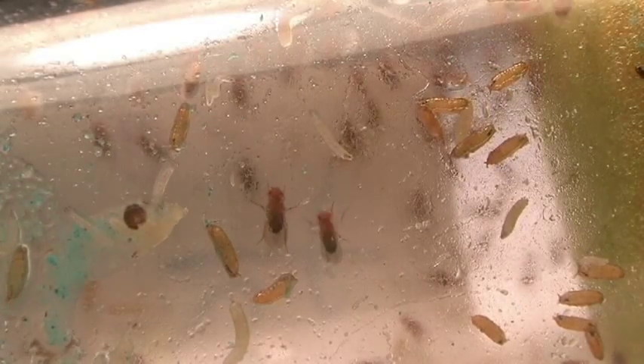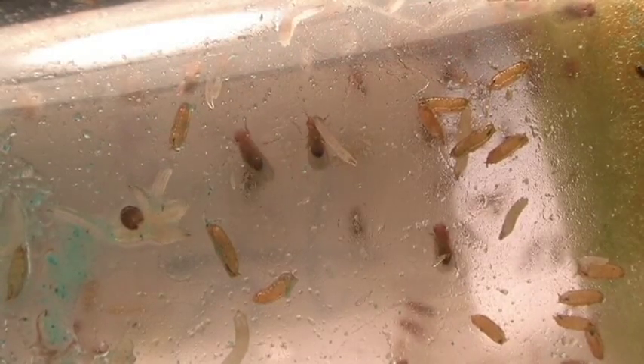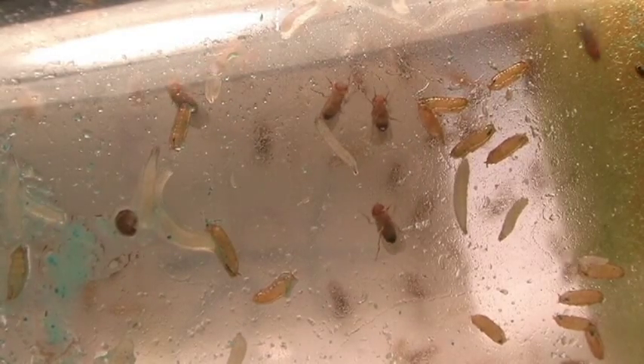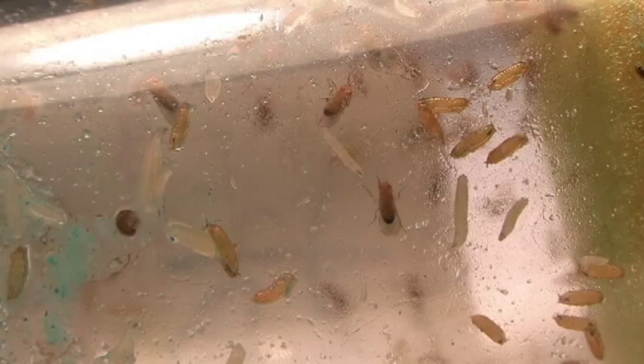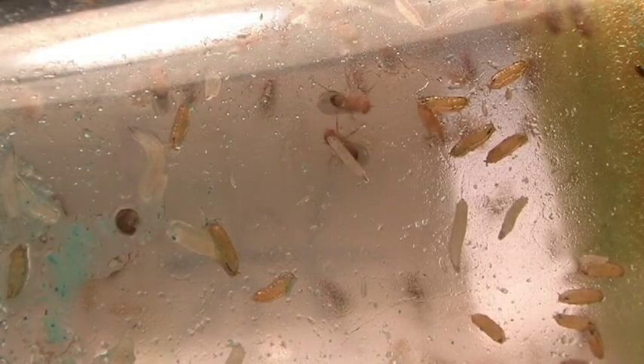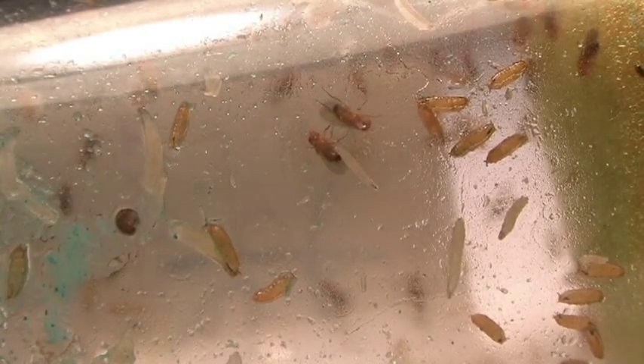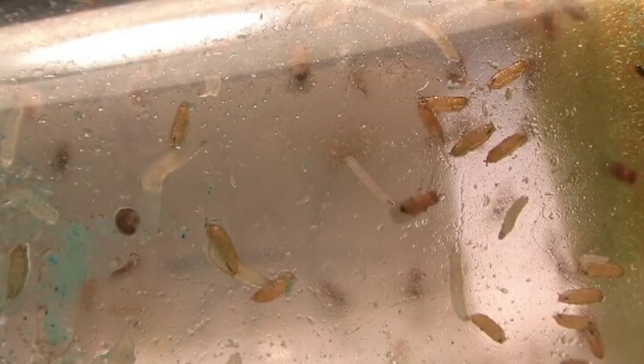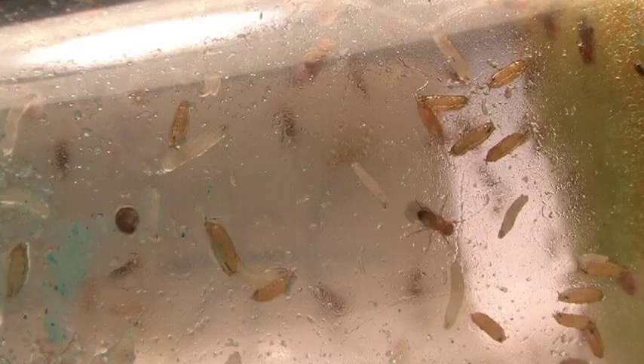The eggs of Drosophila melanogaster are fertilized internally and are laid shortly after fertilization. Females can store sperm from previous matings, so virgin females are important in crosses where mating with a specific type of male is required. The eggs have two filaments which allow them to float in the semi-solid fluid so that they can obtain oxygen.